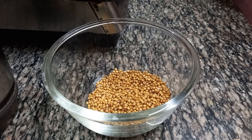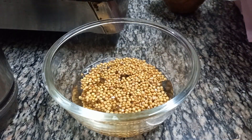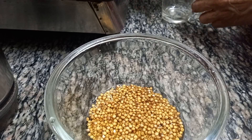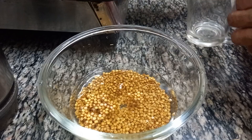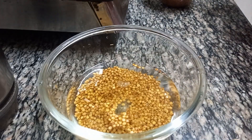Then we have the preparation for Junnal. We add water and wash it. We wash it two to three times. After that, we have very nice results. We will grind it after soaking for six to eight hours so it will digest easily.